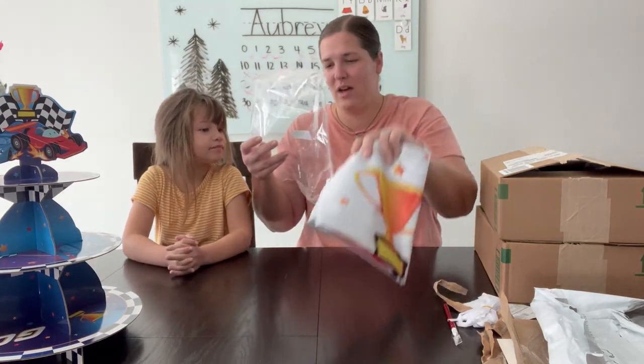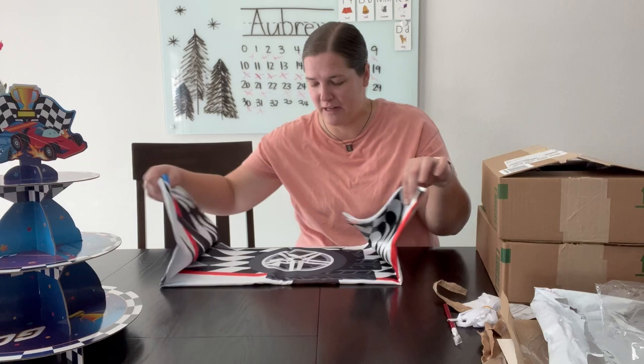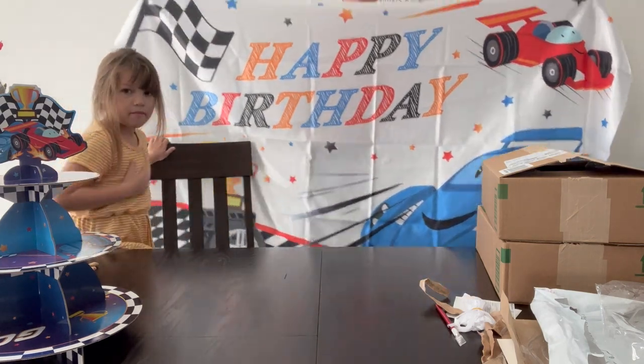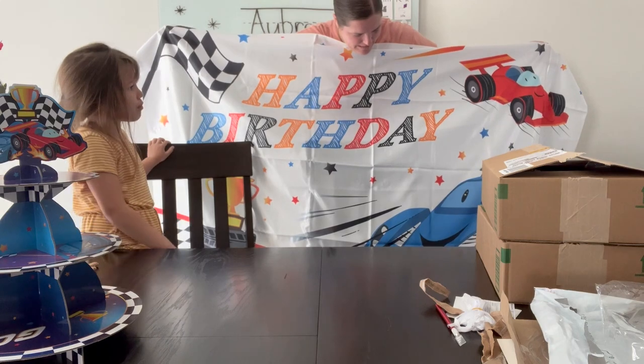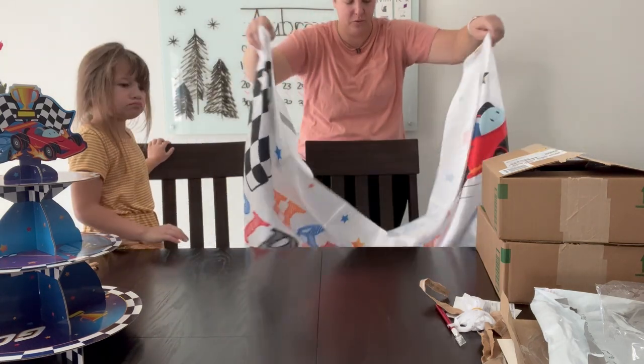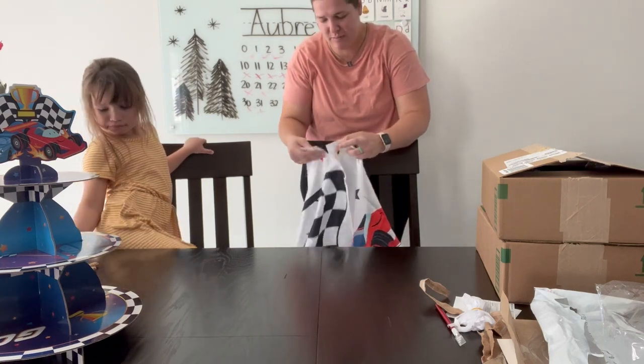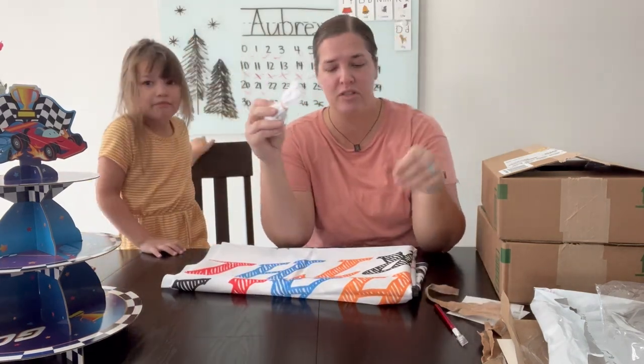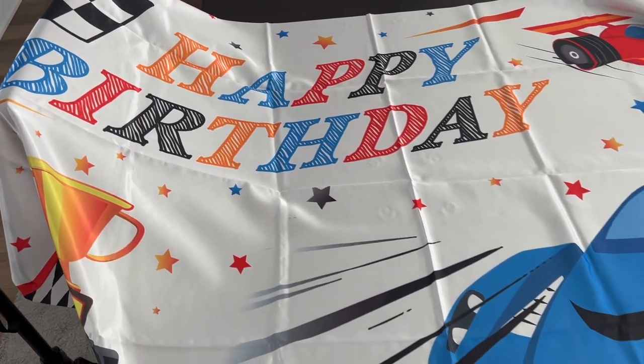We have a racing car backdrop. If you watched my party prep for Aubrey's birthday, I used clear Dollar Tree hooks to hang them from our wall — I will never do that again. Command strips all the way, or thumbtacks or something, because I ripped off a chunk of our wall. This is nice and large, it has a little race car on there and says happy birthday. I'll probably steam this to get some of the folds and wrinkles out. It also comes with strings so you can tie them through the little metal rings to hang it up.